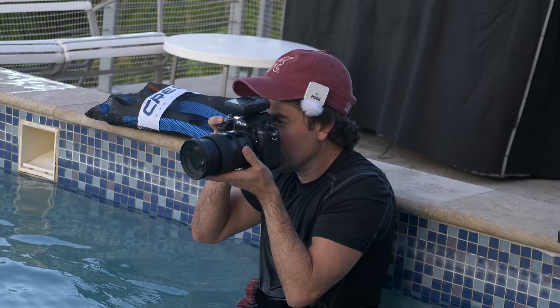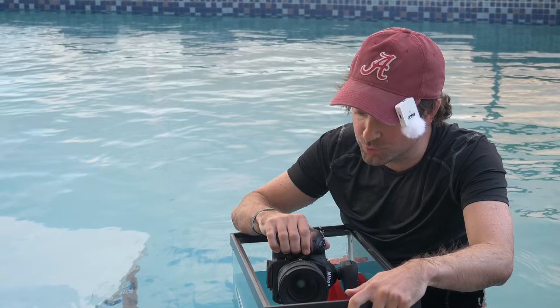Hey guys, this is Patrick Hall with fstoppers.com and today we are doing the craziest setup ever. We're trying to shoot portraits in a pool in a fish tank. What could go wrong?